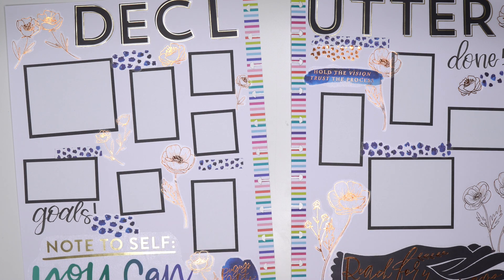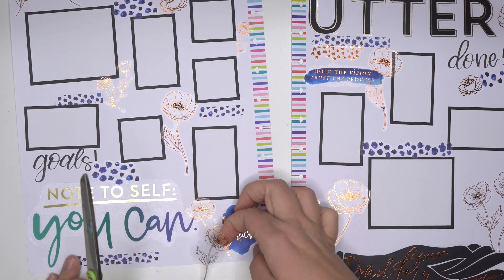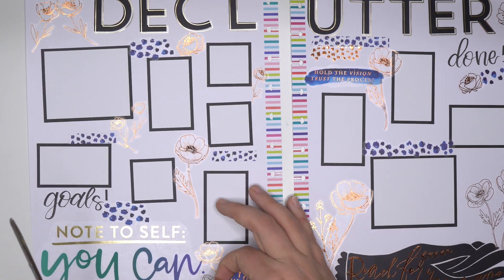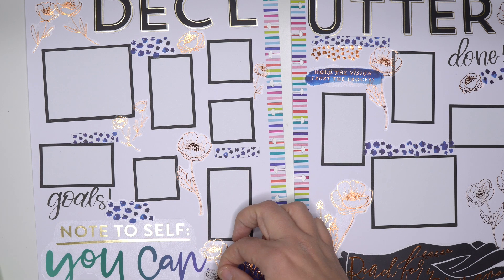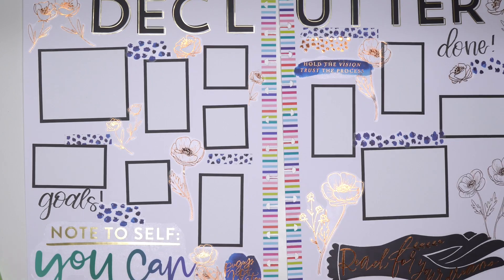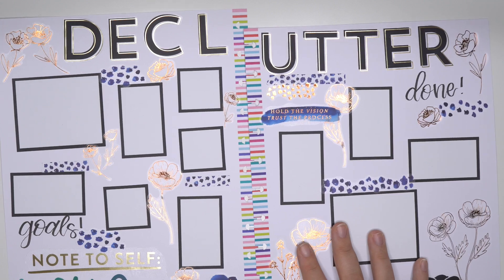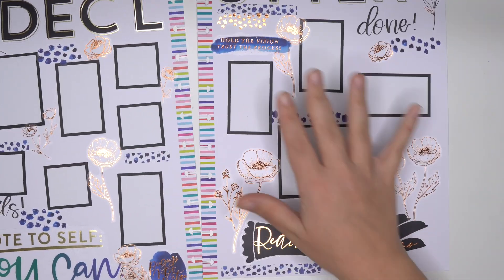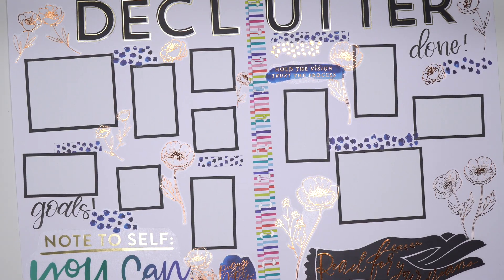Just going to see how I could still get this one over here too, but I'm not sure I will be able to. I think maybe if I cut it, it would look good a little bit overlapping there. Oh yeah, that does look good. So we have 'Declutter,' we have our boxes for our goals and then what we completed, we got all of our motivation things to clean out the house, some decorative stuff, and I think we're good.